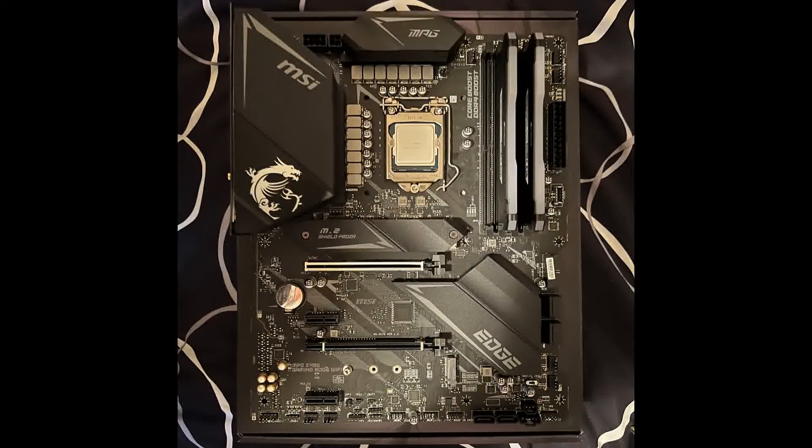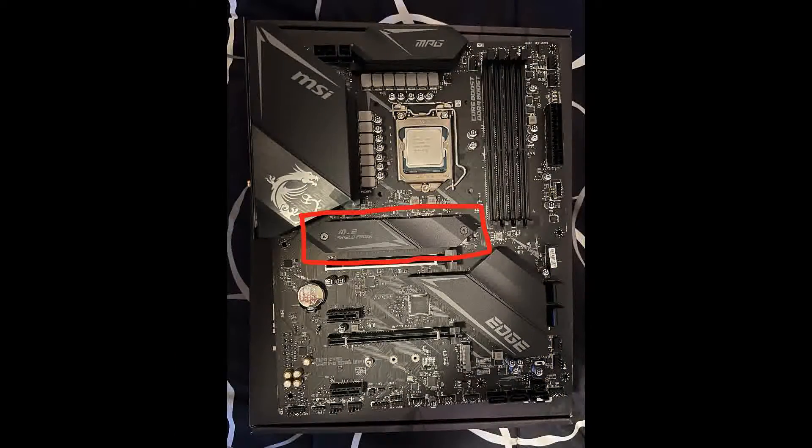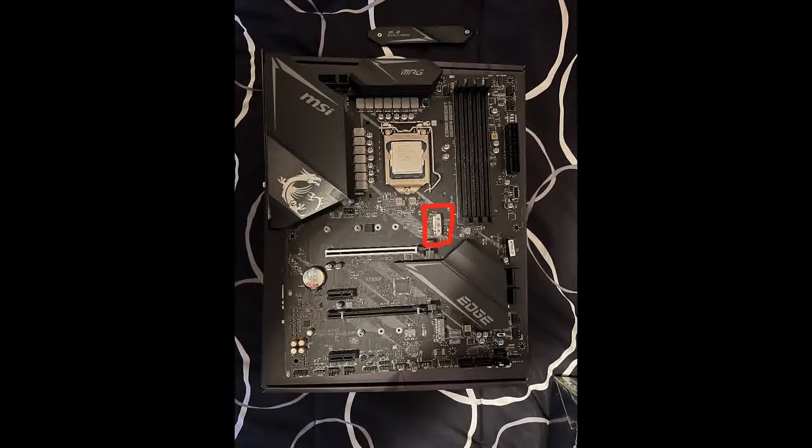With the RAM installed, next was the M.2 Solid State Drive, which goes here. After unscrewing the two screws that were holding the plate down, underneath there was this insert that the M.2 goes into, then I screwed it down into one of the holes, then I got the plate and screwed it back into place.